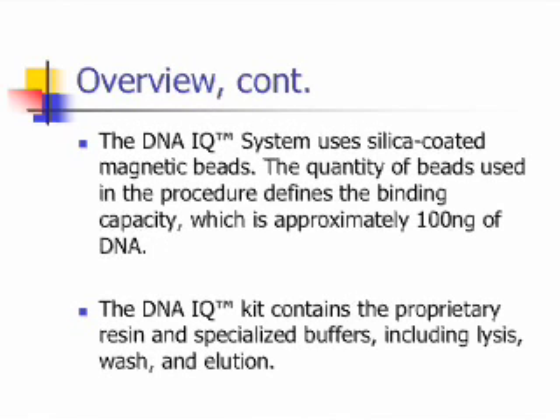The DNAIQ system uses silica-coated magnetic beads. The quantity of beads used in the procedure defines the binding capacity, which is approximately 100 nanograms of DNA. The DNAIQ kit contains a proprietary resin and specialized buffers, including lysis, wash, and dilution.